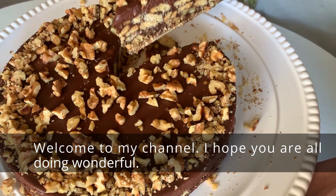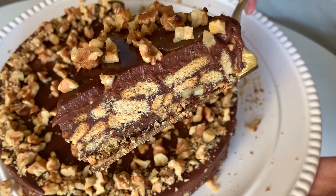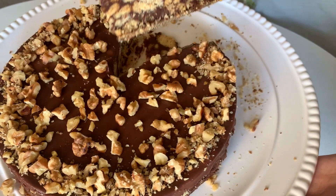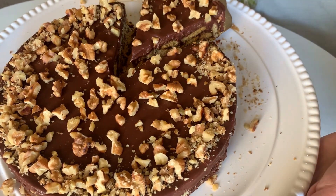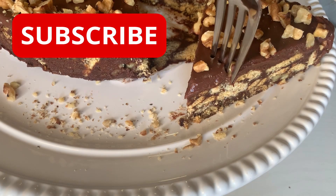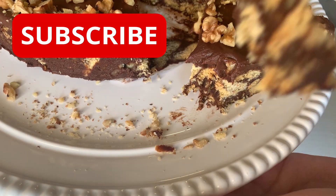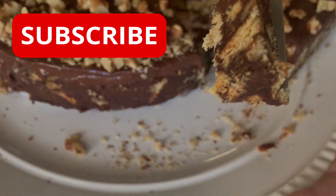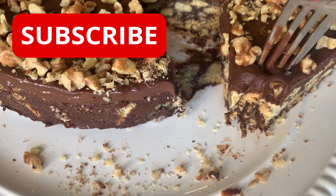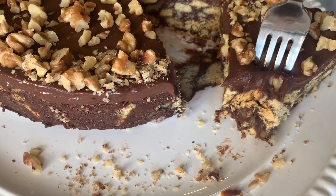Hello everyone! Welcome to my channel. Today I am making an easy no-bake cake recipe. If you love chocolate, you will for sure love this chocolate cake. And if you are watching me for the first time, please go ahead, subscribe and hit the bell icon so you do not miss any of the videos that I post on my channel weekly. So let's go ahead and start the recipe.